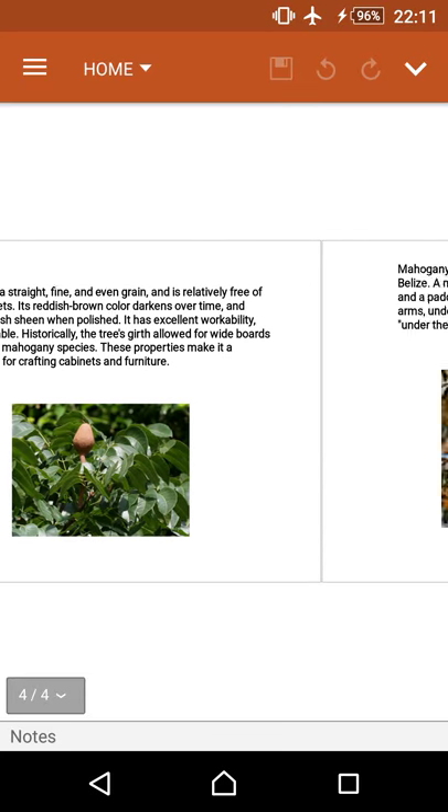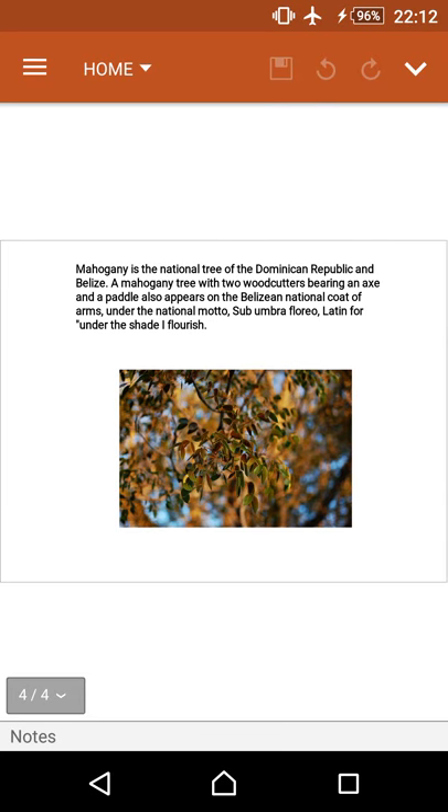Mahogany is the national tree of the Dominican Republic and Belize. A mahogany tree with two woodcutters bearing an axe and a paddle also appears on the Belizean national coat of arms, under the national motto 'Sub umbra floreo,' Latin for 'Under the shade I flourish.'